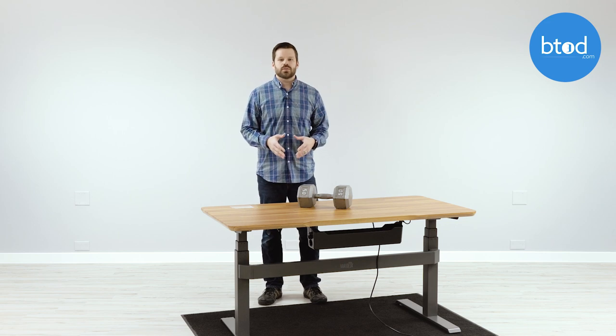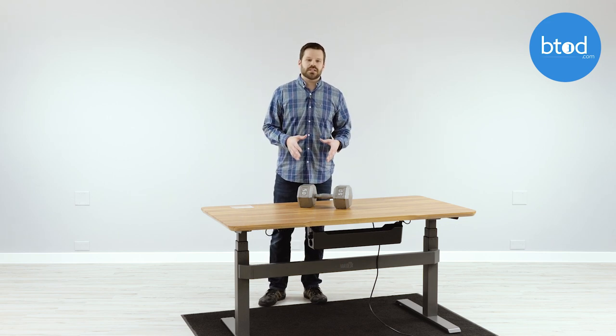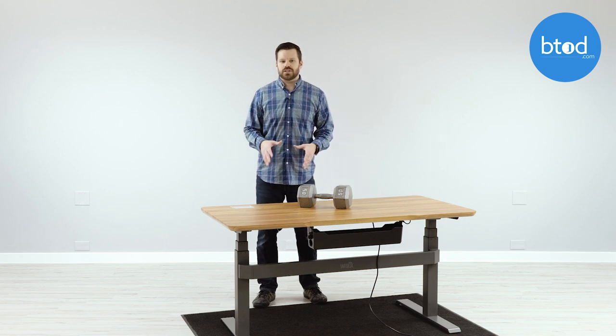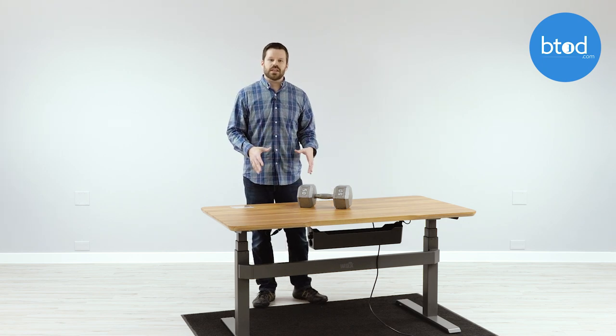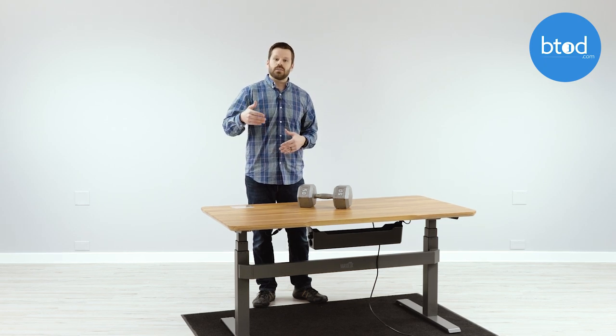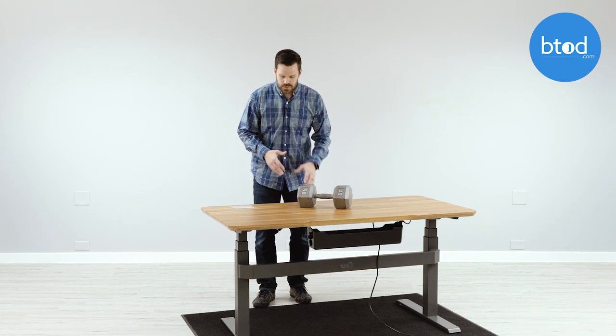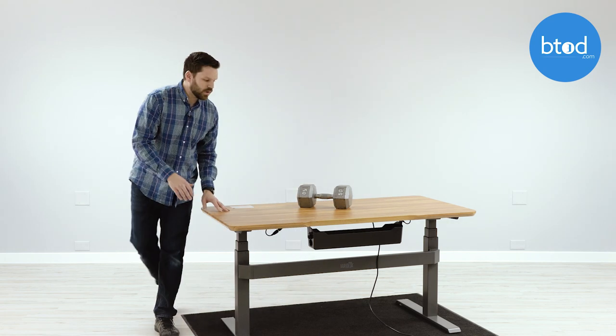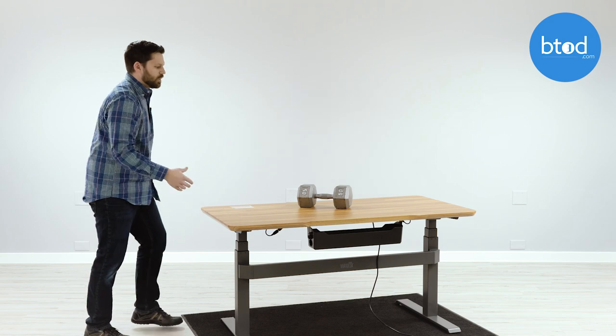Now before we get into the test, the one thing I want to show you is what the desk is like at a sitting height. I have the desk set at about 29 inches. This gives a good benchmark for what the desk is like when it's at its most solid position, before we take it up to a higher intermediate or tall position. At 29 inches you can see front to back is very good, left to right the same thing — very solid.